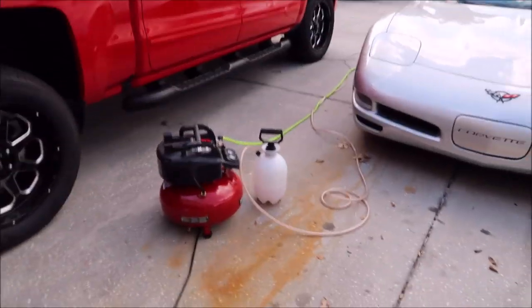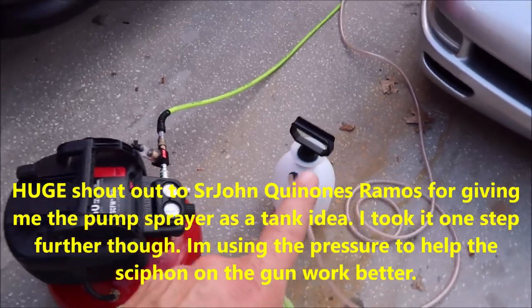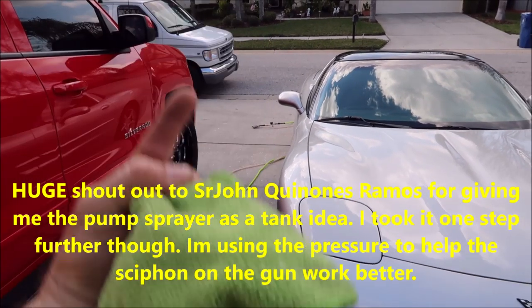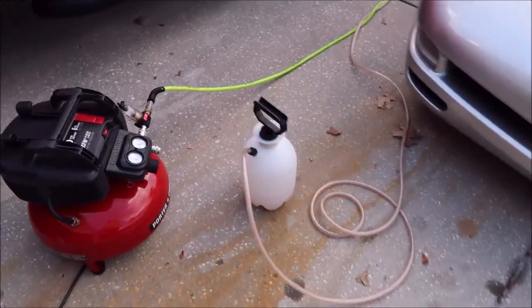This new system is awesome because it costs a lot less than what I've been working with, but it works even better. I think I've got the secret nailed down. What I have done is I went ahead and used a pump sprayer. The gun, which you can see over there, will siphon — it sucks the liquid up through it — but this hose is about 30 feet long, so it struggles a little bit.